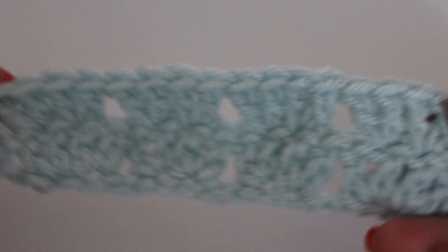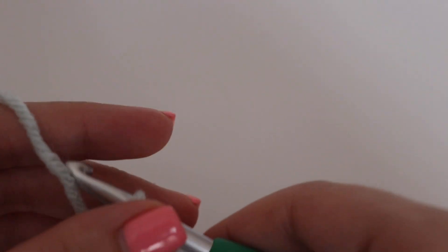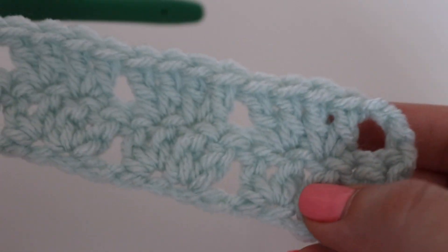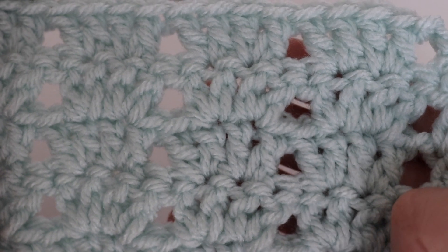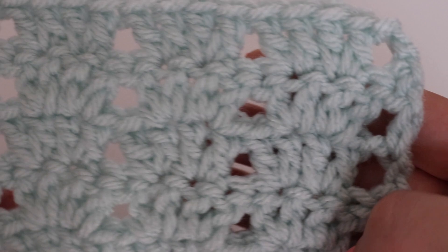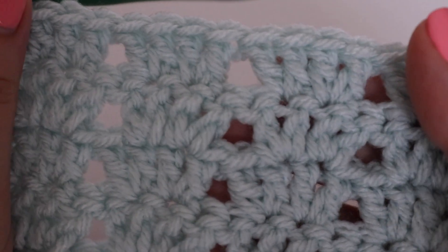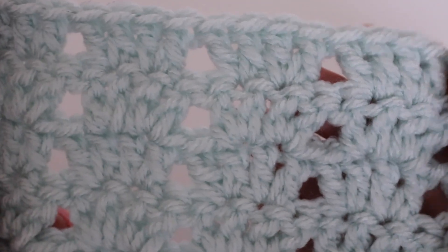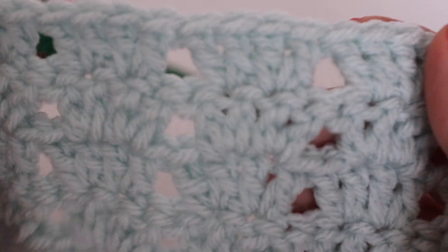Here is what 2 rows looks like. To continue this pattern, simply repeat row 2 over and over again. I'm going to make a few more rows so you can really see what the pattern looks like. You're going to be stacking the double crochets right on top of one another. This is a very fun stitch — it's more of an advanced beginner, maybe a little intermediate, but don't let that stop you if you're a beginner. You can definitely give this a try, and it looks beautiful in just about every color combination.